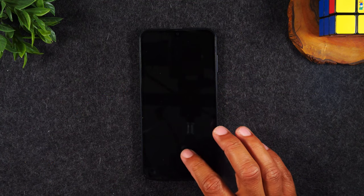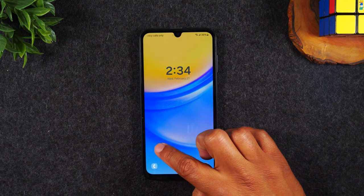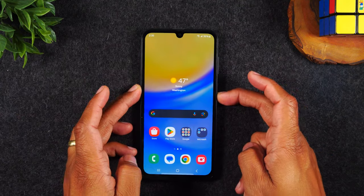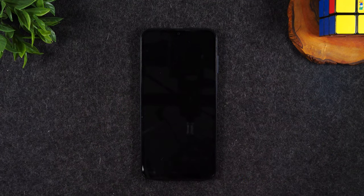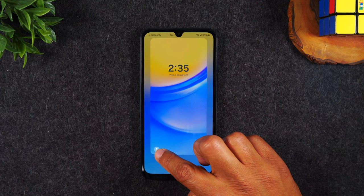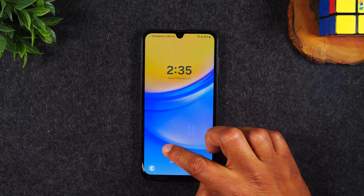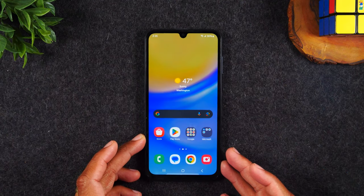Now if you want to get into the phone, you'll simply need to put your finger on the screen and drag up. You'll want to drag up quickly and that swipe will basically unlock the phone. I'm going to tap the screen two times to wake it up, then put your finger on the screen and just drag up the screen. That's how you unlock the phone to get into it.